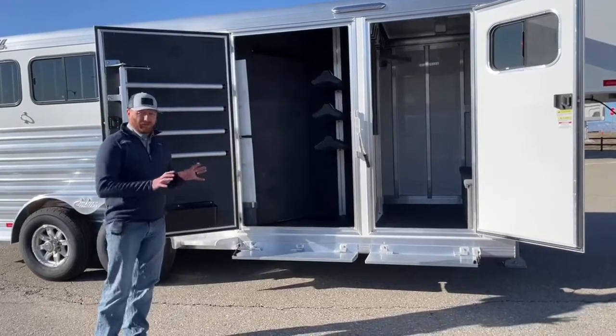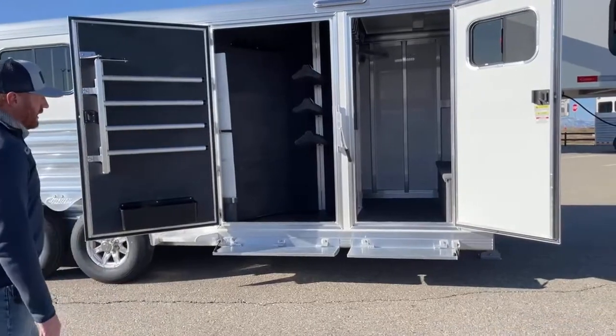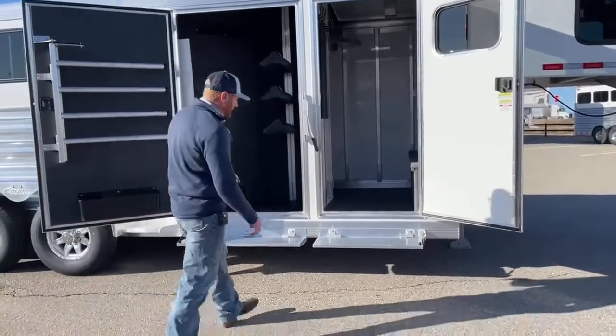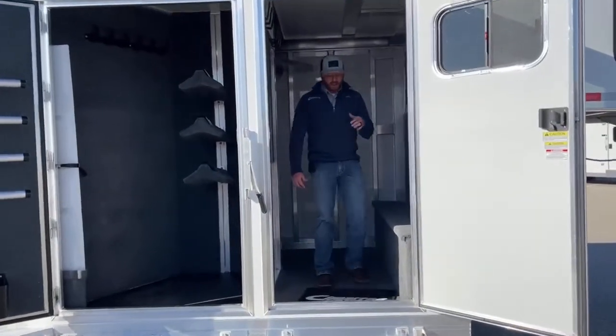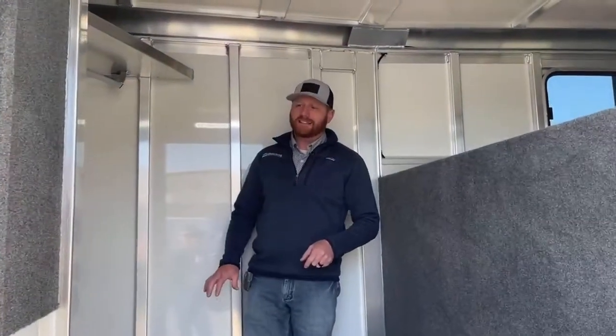Why this setup has become so popular is because you have a front dressing room that is actually separate from the closet tack itself. So if you're wanting to stay in this and change at a show, you're not going to get this front dressing room as dirty, and you're separate from your actual tack.